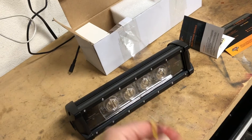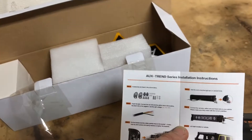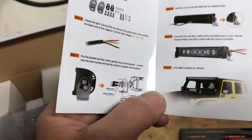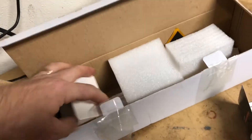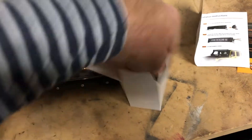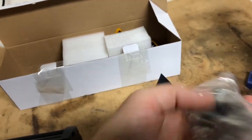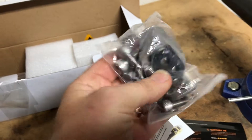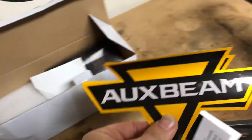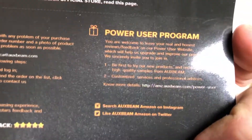Now this kit does not come cheap — it's 50 bucks. You get the light, a little bit of paperwork, and series instructions for brackets and mounting. It does not look like some cheap hardware, actually. It looks pretty solid.